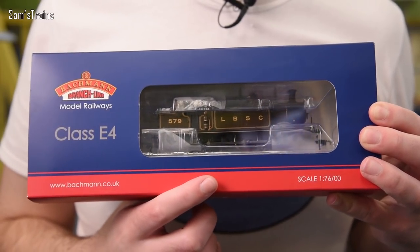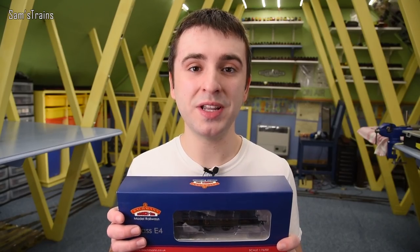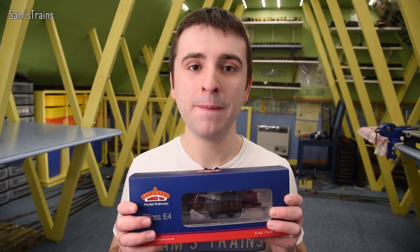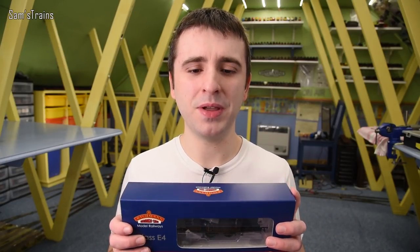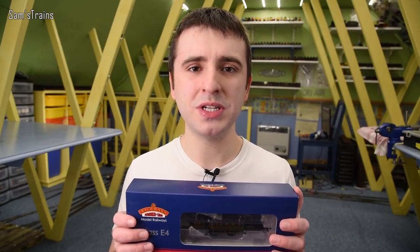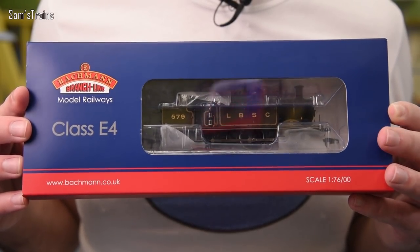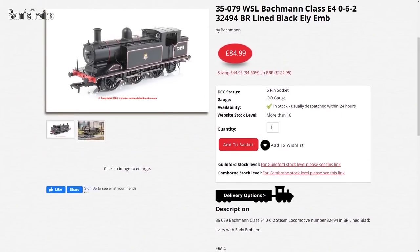It is the Bachmann E4 in the LBSC umber livery, which I think is my favorite of all the E4s Bachmann produced. When I was researching this video I was distressed to find that these are not even listed on Bachmann's website at the moment, which means they're certainly not in Bachmann's range - that's a real shame because from what I remember these locomotives are really really good.